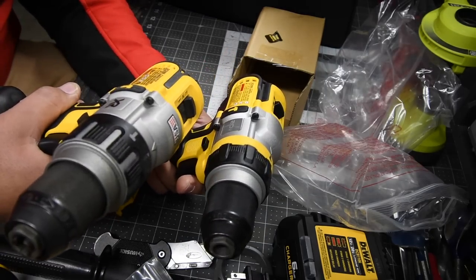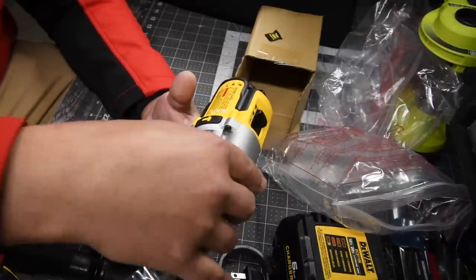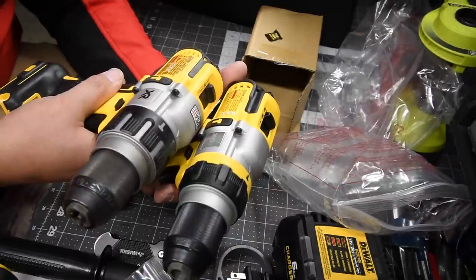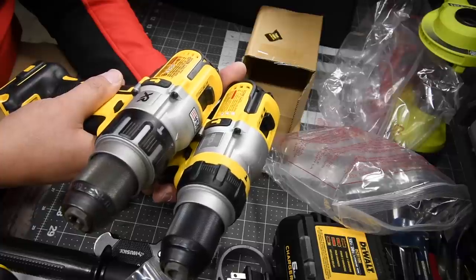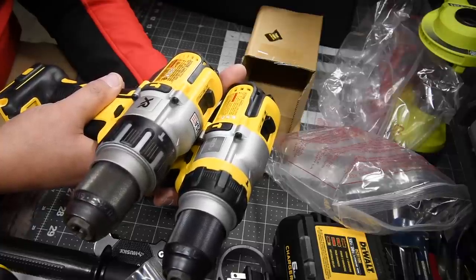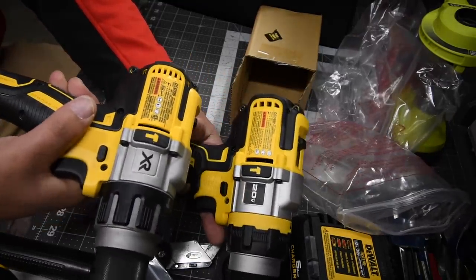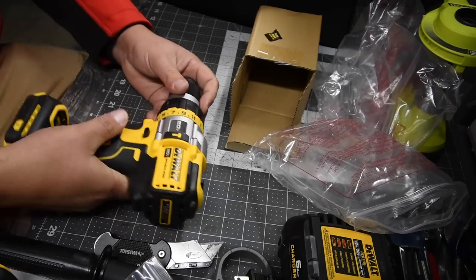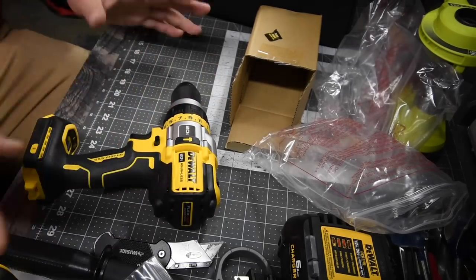Comparing the specs to the 996 — it's the exact same specs. Zero to 450, 1300, 2000 RPM for drill; zero to 500, zero to 1500, zero to 2250. It's the exact same specs. So it's like, why would you make this? This is an unboxing, but we're going to see if the upgrade is worth your money.